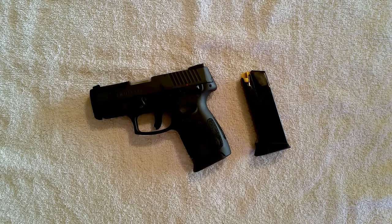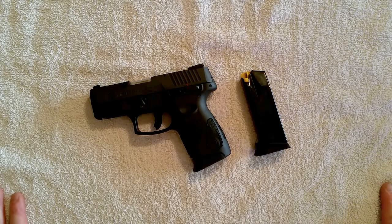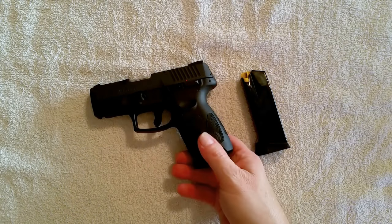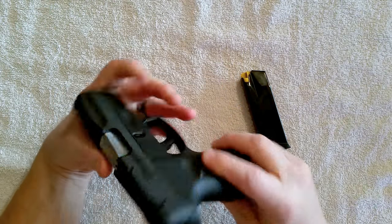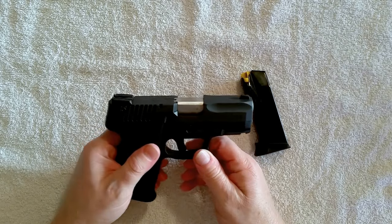Hey YouTube, welcome to the Gun Shine State — it's a beautiful day here in Florida. This is a video I've been wanting to do for a long time but I'm finally taking the time today. This is the Taurus PT 111 Millennium Pro G2. That's a long name for a gun, but that's what it is — most people will just call it the G2.